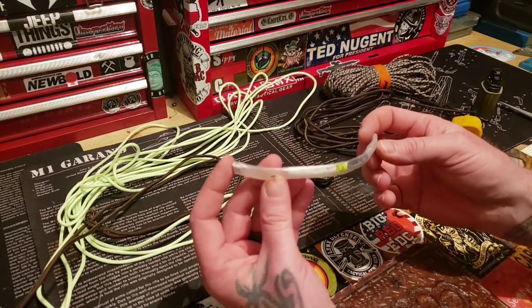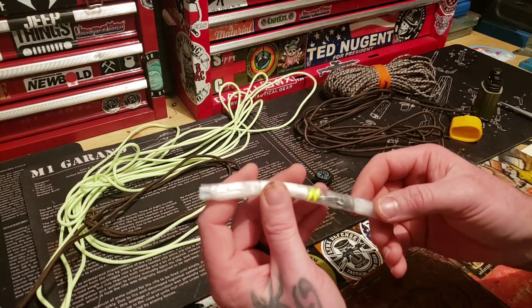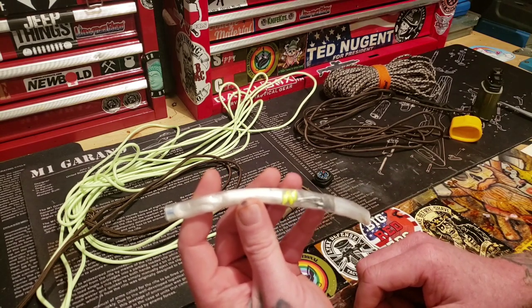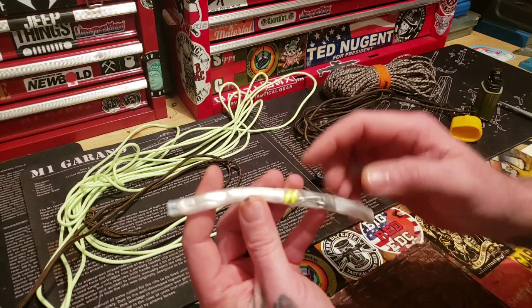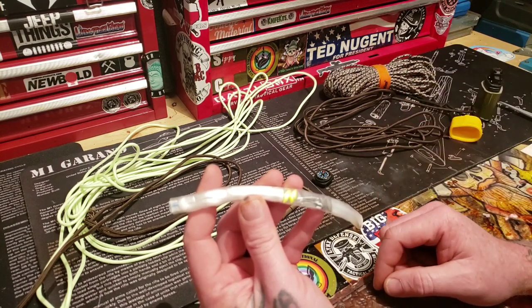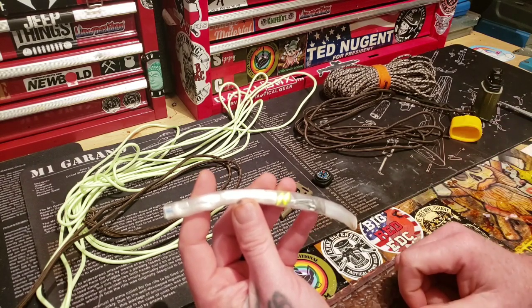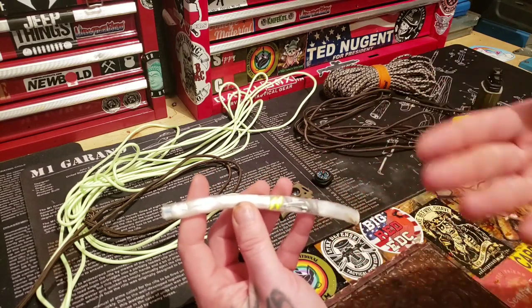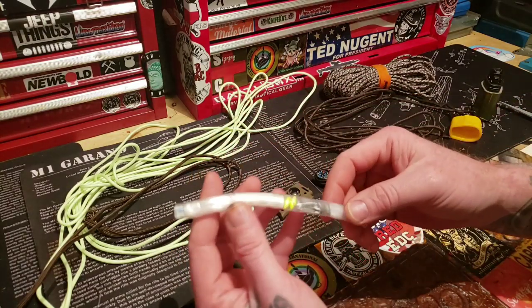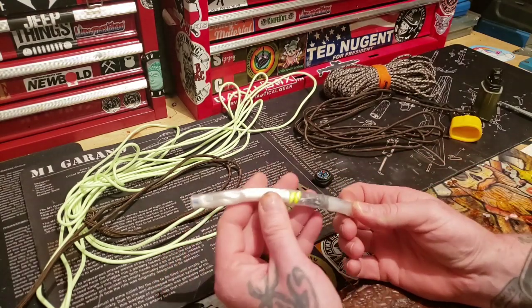One thing you can do - you can get yourself some clear plastic tubing. I particularly like this stuff. If you're at Lowe's in the electrical section, you'll find stuff like this, like the tubes, and also for sprinkler systems. Just go look at things that include water distribution inside, like Lowe's or Home Depot. I want to tell you where to get it in case anyone's wondering. It's really flexible and really soft, and I can seal both ends up inside here.